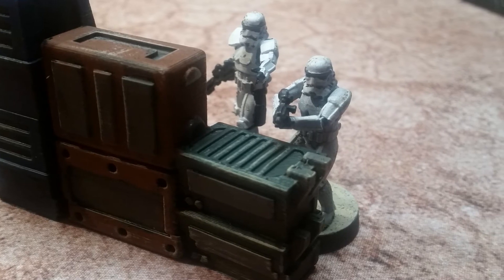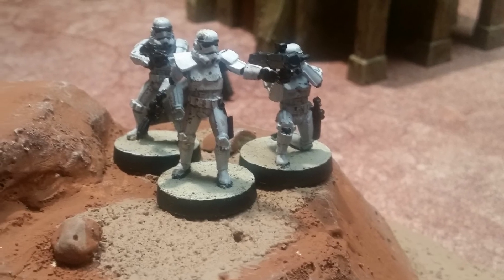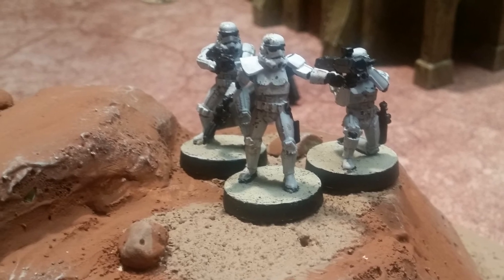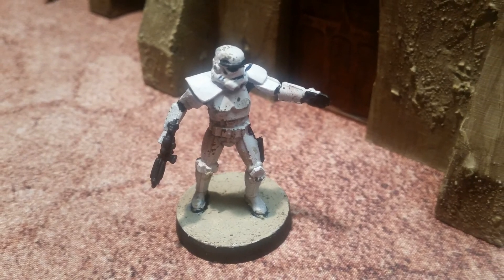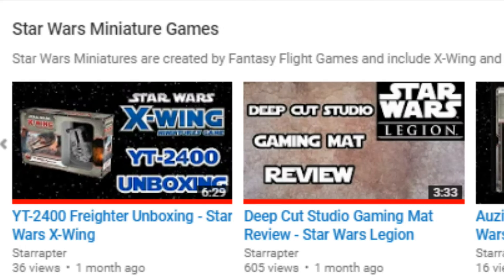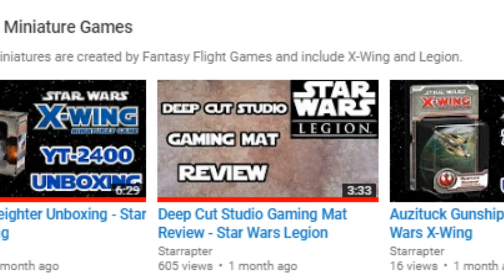So I'm very happy with the stormtrooper expansion. Now I want to know what you guys have to say about it — are you rolling with the empire? How many units of these are you going to bring to your army? Let's talk about it in the comment section below. If you enjoyed this video I have plenty of other Legion content on the channel coming out on a frequent basis, so make sure if you like this video that you subscribe so you don't miss any of that future content.